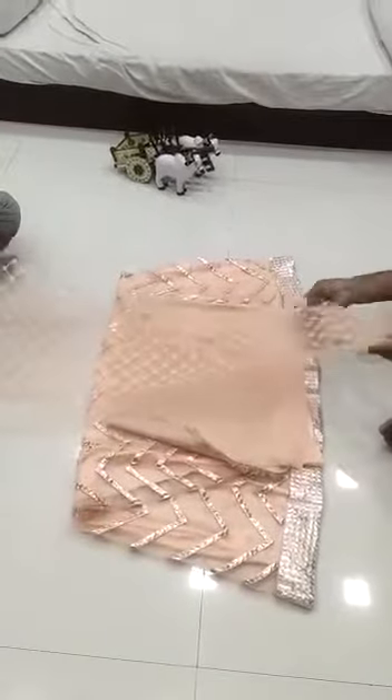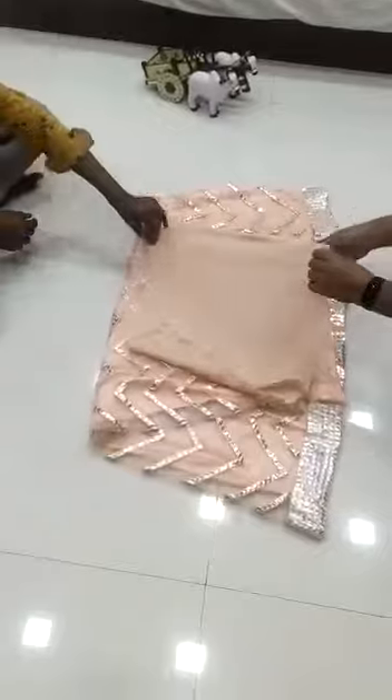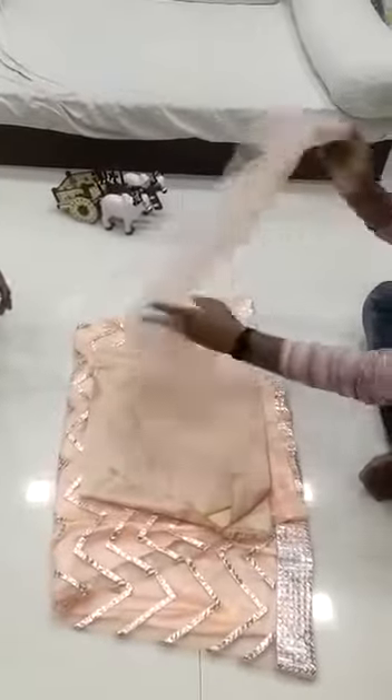And this is the blouse — front work blouse with heavy embroidery work and real pearl work. And these are the sleeves as well. And this is the back part of the blouse.